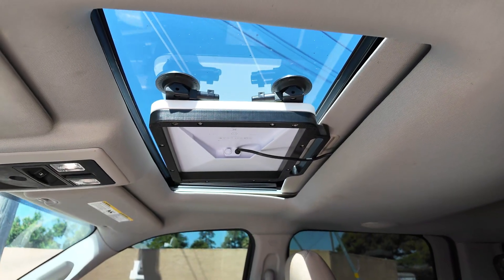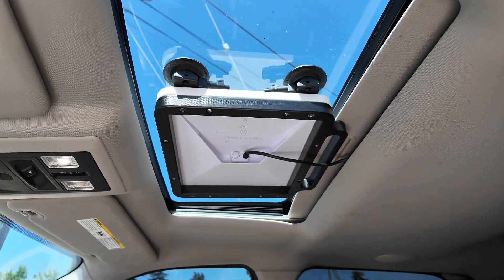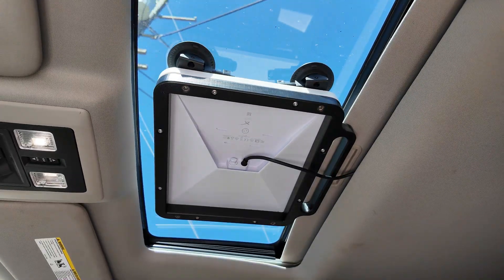One thing I forgot to mention: there are mounting points at the top, so if you don't want to put this on the outside of your vehicle, you can mount this on the inside on a glass roof facing straight up. We have mounting points on both the top and the bottom, or you can take the attachments off entirely if you're deploying this out in the field — and everything fits right inside the travel case.